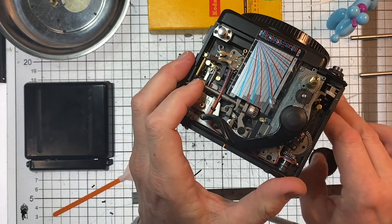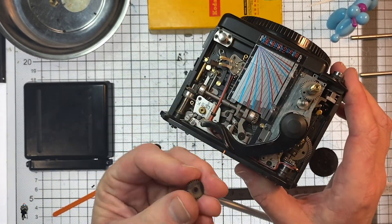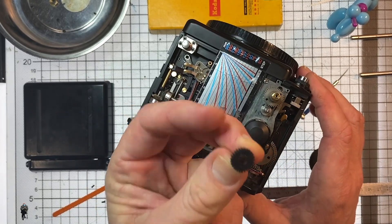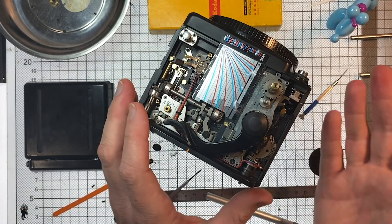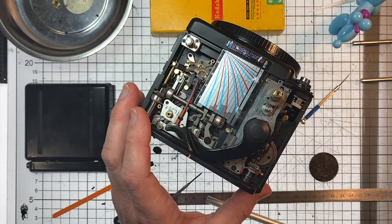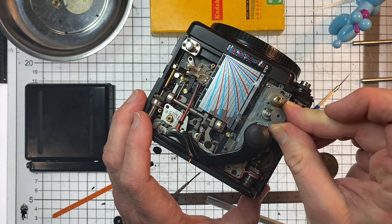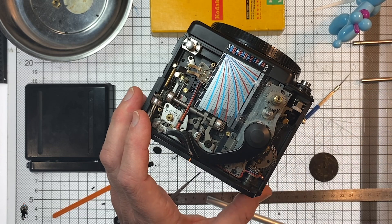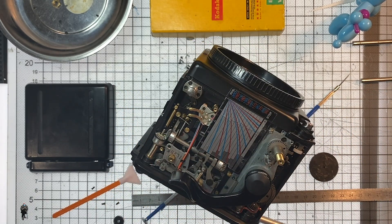With the circlip off, you can now take off the fine focus gear — it's got a tooth missing, you probably won't be able to see that on video. Now all we need to do is reassemble the camera in the reverse order of everything we've just done, whilst attaching our brand new 3D printed fine focus gear. Put it all back together and you've got a beautiful RZ67 Pro 2 again. Bye!